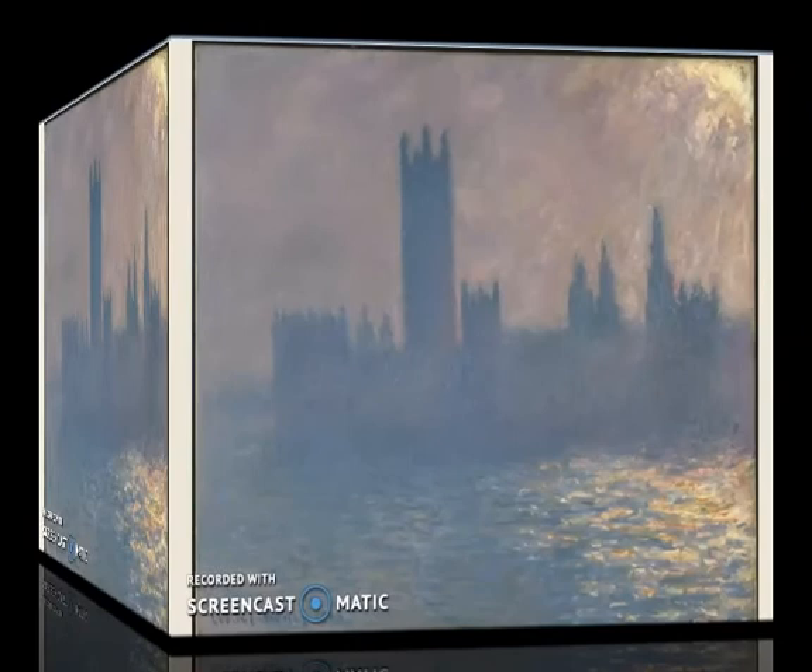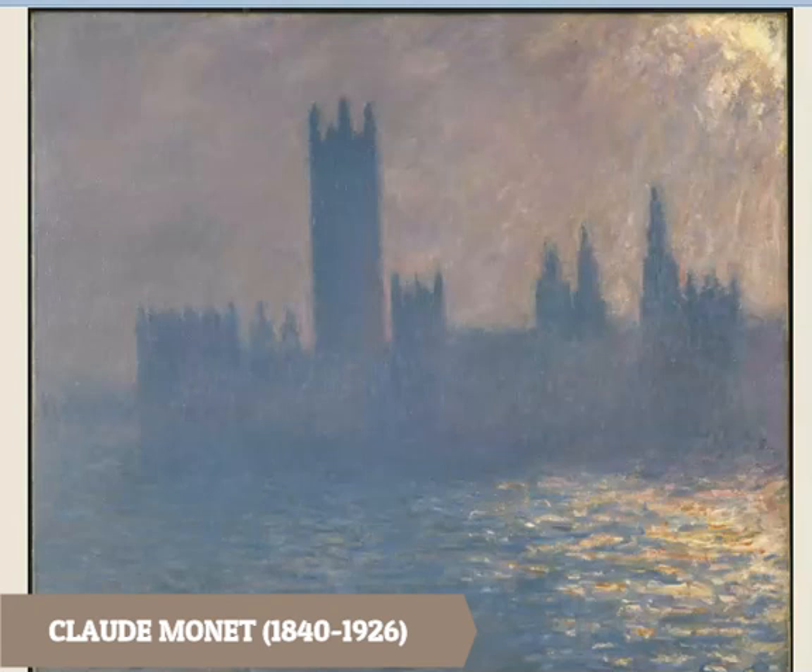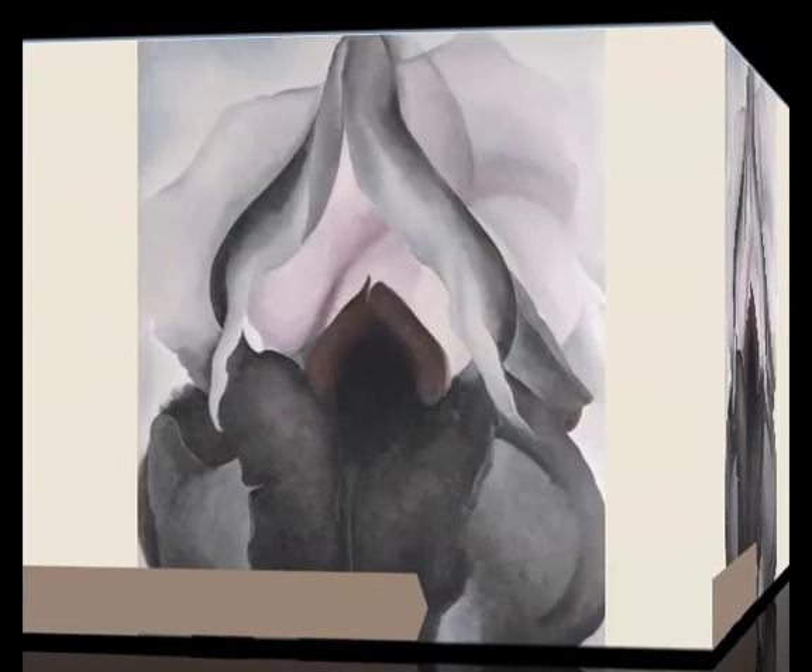Moving on, here's another artist. Now this artist is also known for using a lot of bold colors — his name is Claude Monet. He's famous for painting the same scene over and over again at different times of day. This painting is called the Houses of Parliament — you can just see the light breaking, almost just a silhouette of the towers with the sun breaking in the background. It's made up of a lot of cool tones, but as you can see, he uses mostly neutral colors.